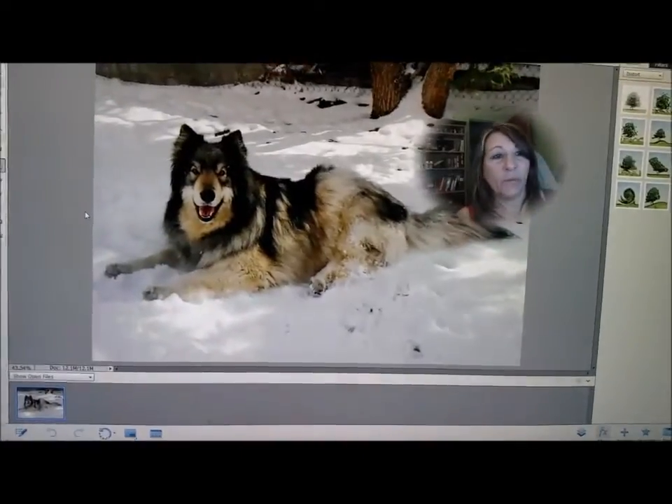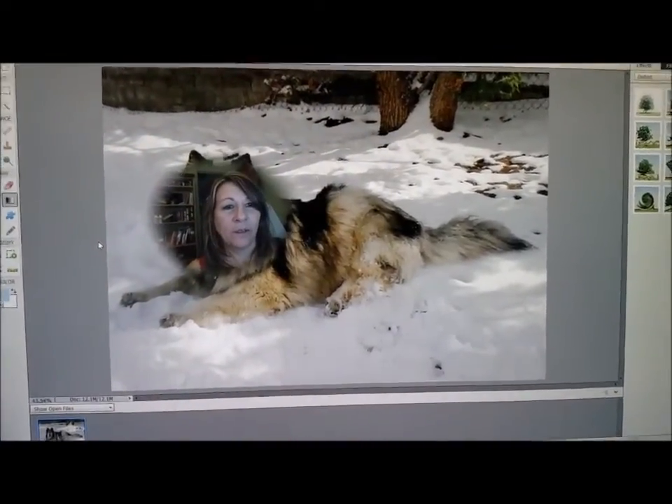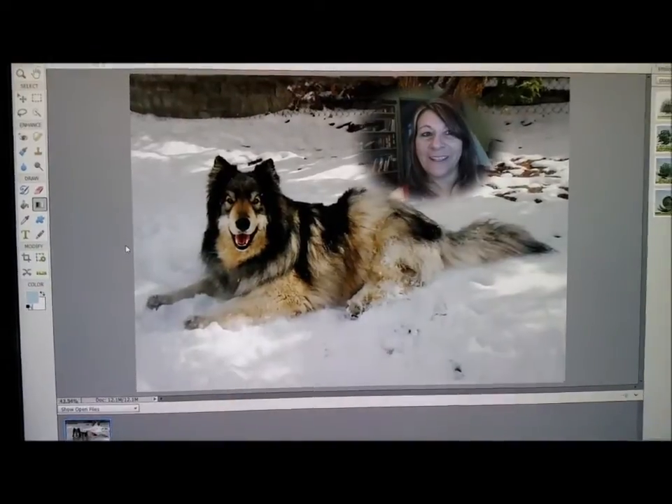This one has me blurred. It has a round circle — you can see it down here, the round circle right there. I can place my face or I can move myself wherever I want to. On to the next one.